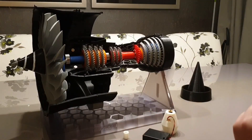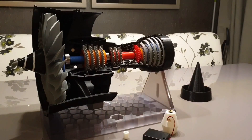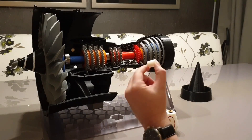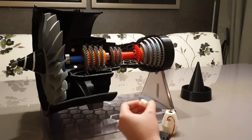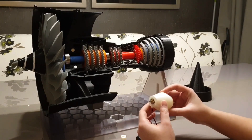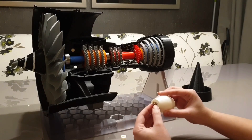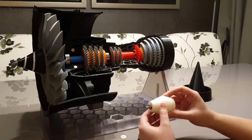Now I have the motor and I have the power supply. What I need to figure out is how to put this motor into the jet engine model and spin the fan. That's why I decided to design and 3D print two little things. The first thing is this adapter, which basically connects the LP shaft with the little shaft on the gear motor. The second thing is this motor holder, which holds the motor in the right place so it can spin the LP shaft.